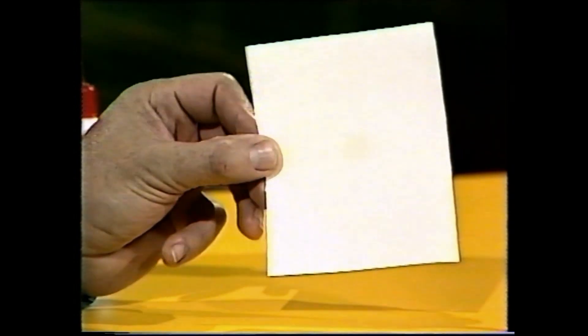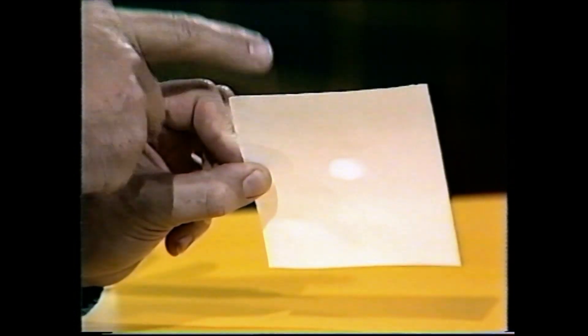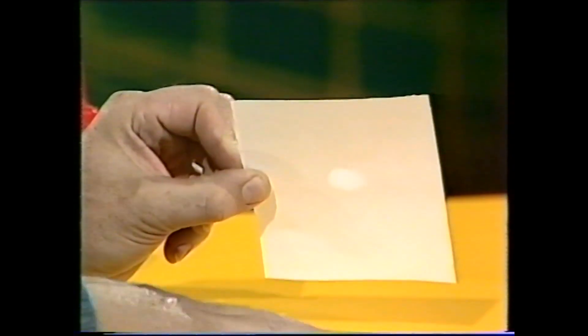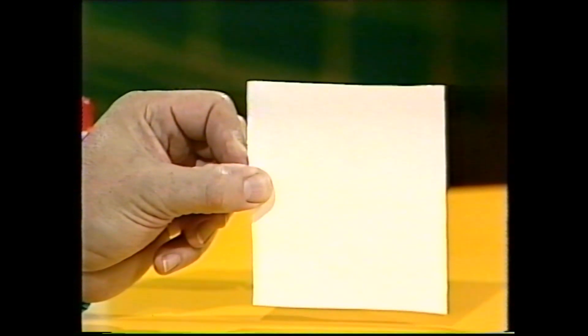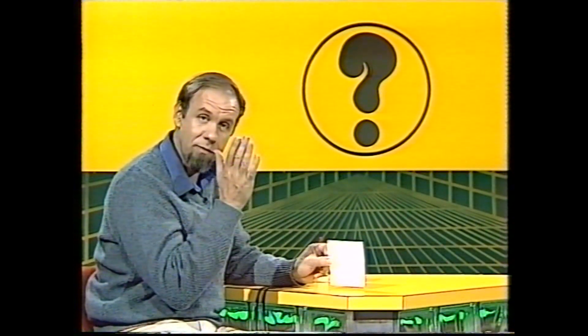If I tilt the paper forward, that confirms that. Now you can see the drop is lighter than the paper — that is, there's more light behind than there is in front. That means overall there's more light up here than there is down below. Where does the drop disappear? Well, just about there. And if you look at the paper you'll see it's vertical, and at that point there's the same amount of light in front of as behind the paper.